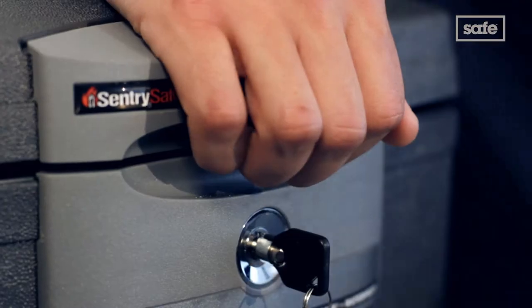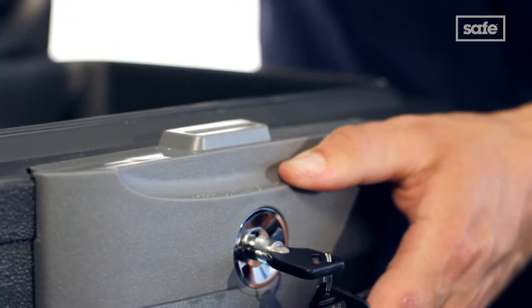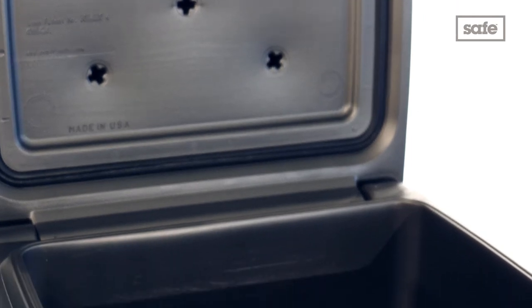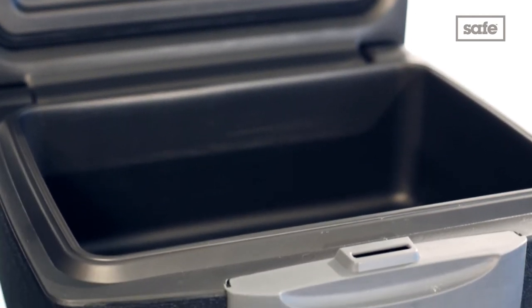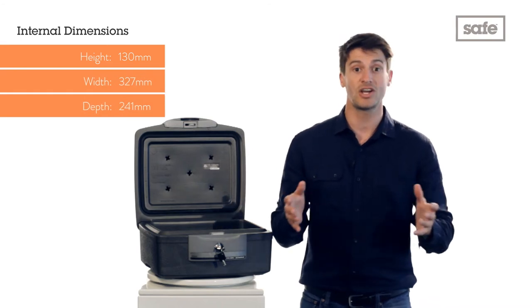You simply turn the key and then apply a downward pressure on top of the chest and press the latch to release. This low-cost fire and waterproof chest is ideal for safely storing documents, passports, CDs or DVDs, memory sticks or even external hard drives.